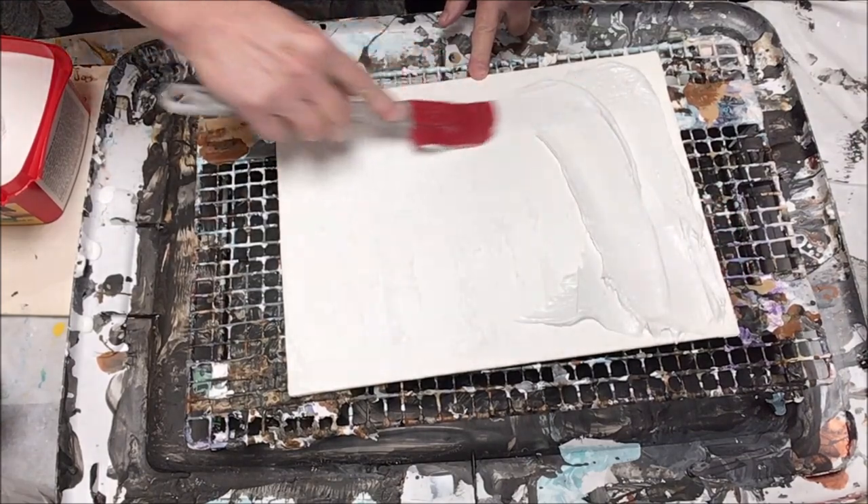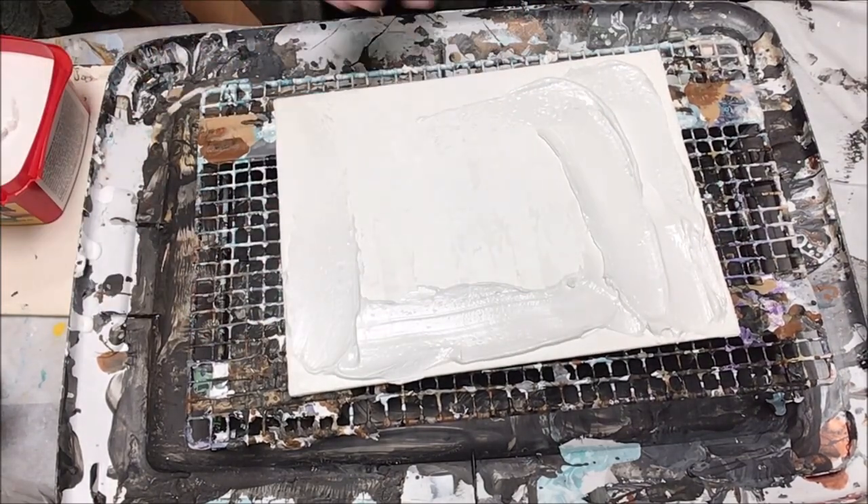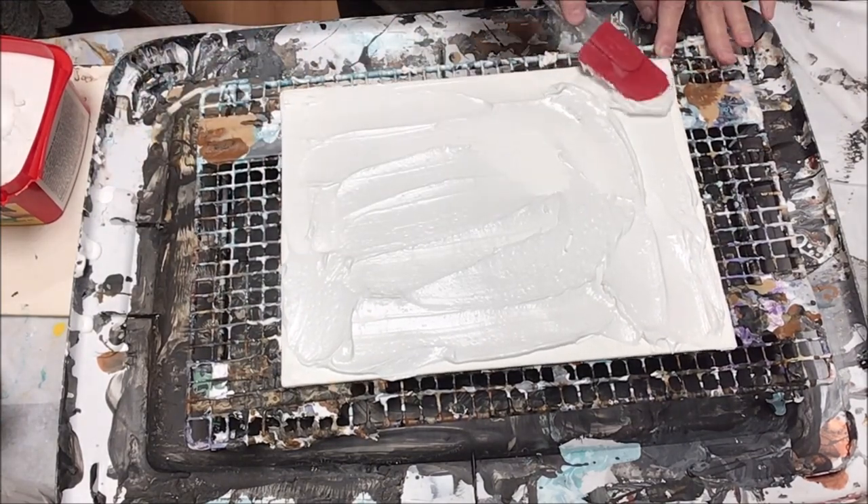This is not a stretched canvas. This is a canvas panel, so it's rigid, and that's what you want for this technique. You do not want to try this on a stretched canvas at all.